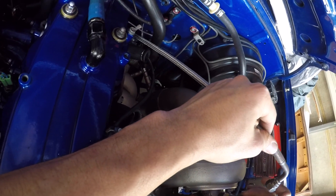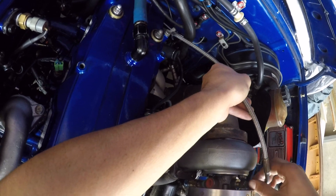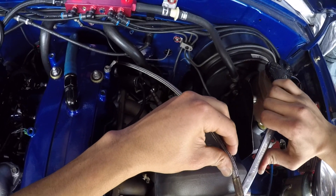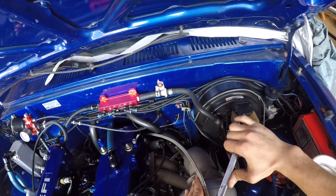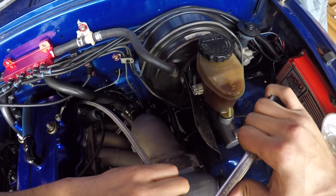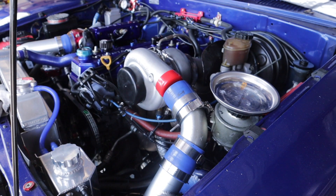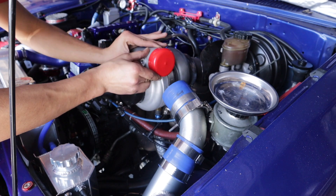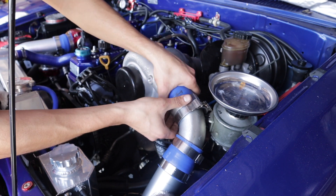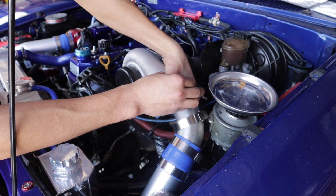You don't need any Teflon here because it's a flare. I usually like to tighten it down to where it's straight and lined up. Okay, it's pretty tight. Now I can put the housing on nice and tight, take this off, slide it down, and slide this boot over top right there.